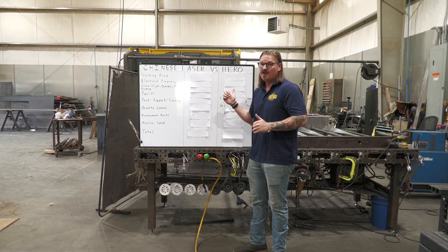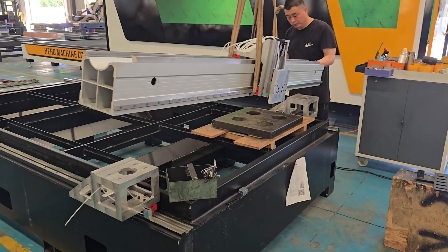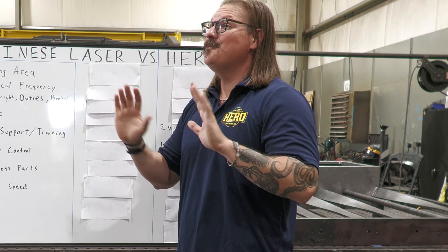I'm going to break it all down line by line so you can see exactly how much that bargain laser actually costs, and why shops around the country regret going cheap. Then I'll show you how we build our machines differently so you don't get trapped in the same nightmare.